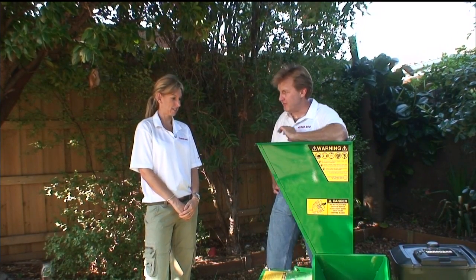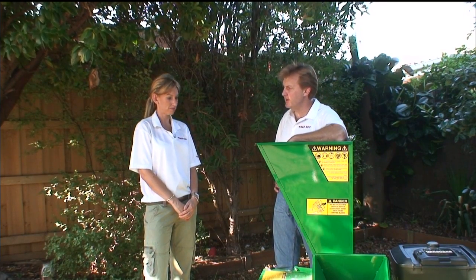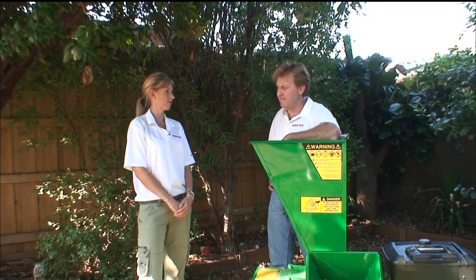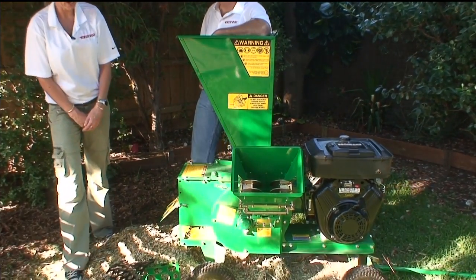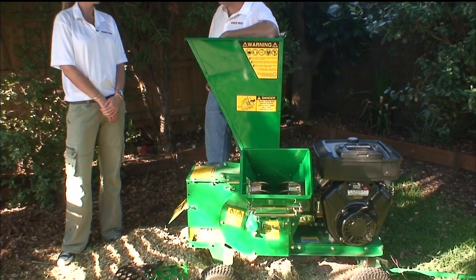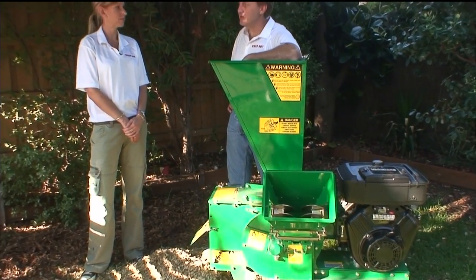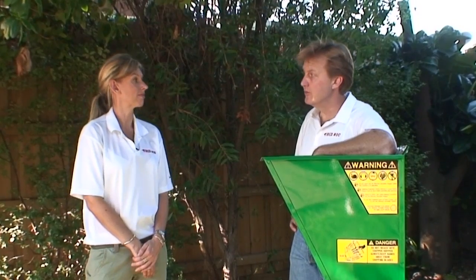This machine is very easy to start. It has a 14 horsepower Briggs & Stratton V-twin engine and it is an absolute dream to start. You can put anything up to 3 inches or 80 millimeters through the chipper, and anything from 12 millimeters or half an inch through the shredder.